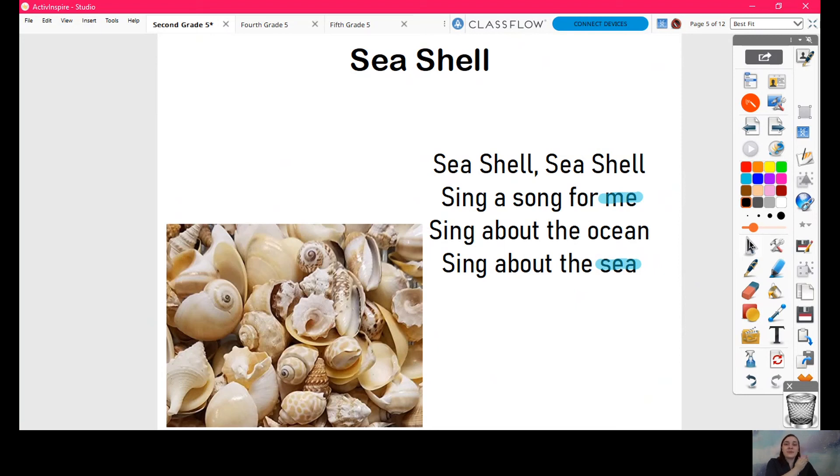You can keep the beat in your hands or on your lap. I'm keeping it up here so that if you're looking at the little tiny me in the corner, you can still see it. Ready? One, two, here I go. Seashells, seashells, sing a song for me. Sing about the ocean, sing about the sea. So how many beats did I hold the word 'me' for? One, two — two, right? It was one sound, but I stretched it out over two beats. Same thing with the 'sea' at the end — I stretched it out.